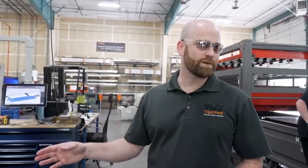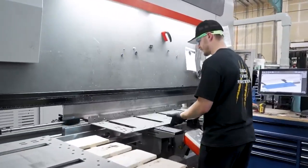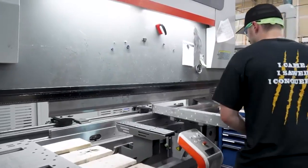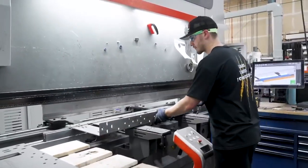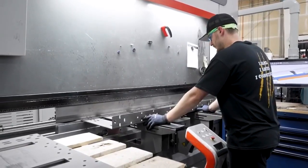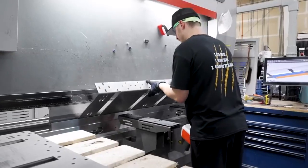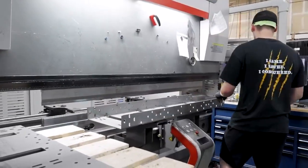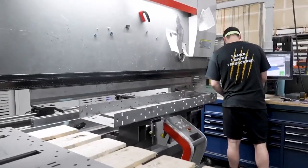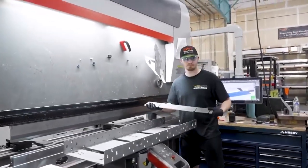Next step — looks like we're bending some steel! Once the sheet metal has been cut from the laser, we bring it over here and bend it in our brake press. This is a CNC-operated brake press with a bunch of lasers and other sensing equipment. All Braden has to worry about is making sure he's got the right dies and the right program loaded up.